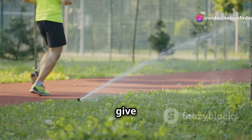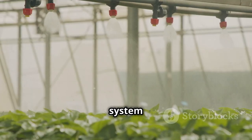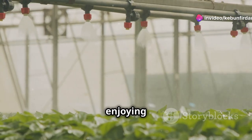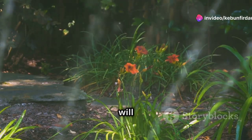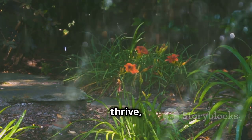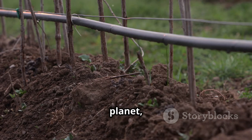So go ahead — give your garden the gift of intelligent irrigation. Installing a smart irrigation system is straightforward and can be done with minimal effort. Once set up, the system takes over, allowing you to focus on enjoying your garden rather than maintaining it. Your plants and the planet will thank you for it. As your garden flourishes, you'll see the tangible benefits of smart irrigation — not only will your plants thrive, but you'll also contribute to a more sustainable future. Embrace the future of gardening with smart irrigation and watch your garden and the planet bloom.